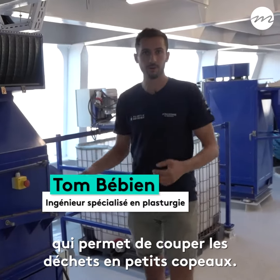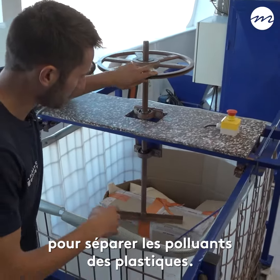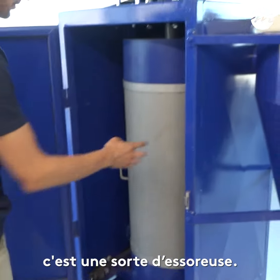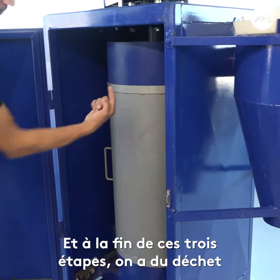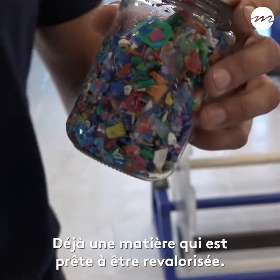We have this first machine, which is a broyer, which allows to cut the debris into small pieces. Then we have a washing machine to separate the pollutants from plastic. The third machine we have here is a sort of essoreuse. And at the end of these three steps, we have the debris that is sorted and washed — already a material that is ready to be revalorized.